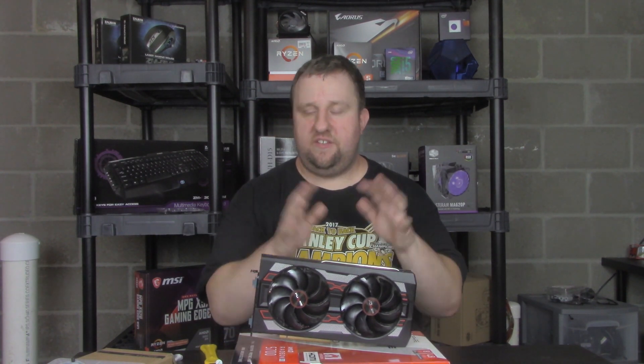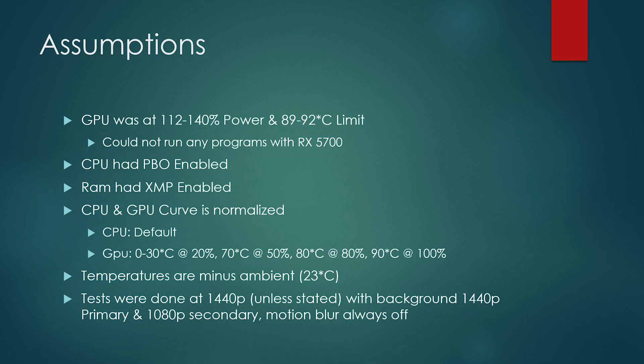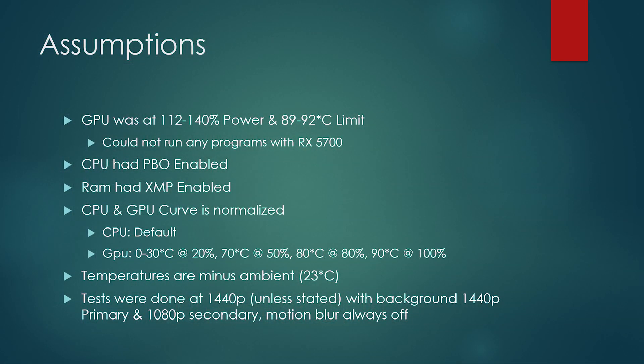That's the test system. For testing methodology: synthetics are done with only a few programs open for monitoring purposes. 1440p is the primary resolution, 1080p is the secondary. For gaming, I'm also running four Chrome tabs including a video — Halo 3 10 hours. And in the 1080p gaming test, I still have the desktop at 1080p. Fan curves, with the exception of AMD, were set to my standard as shown on screen, and my CPU fan curve is set to default in the BIOS.